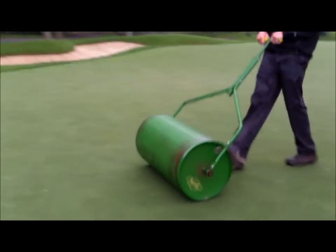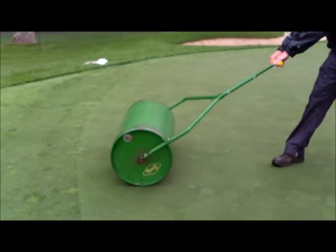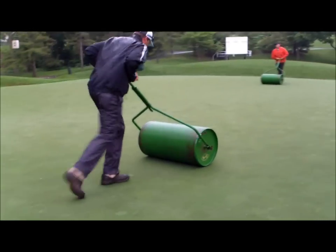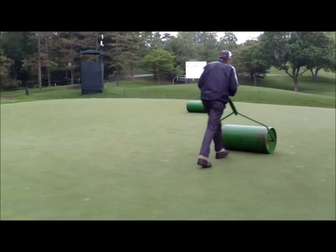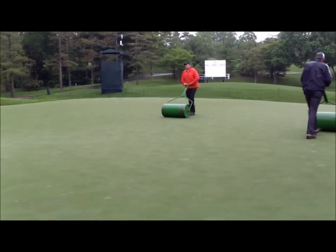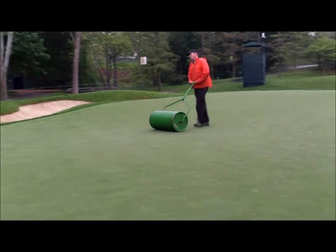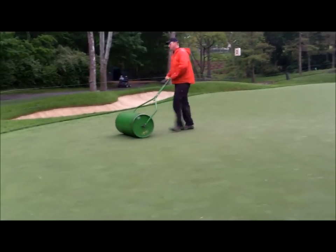Rolling greens is predominantly done with power-driven units. However, in a few instances where concern regarding wear to the green from continual mowing and rolling — which would be found during a championship golf tournament — hand-rolling may be done for the purpose of minimizing the amount of stress that occurs to the greens.